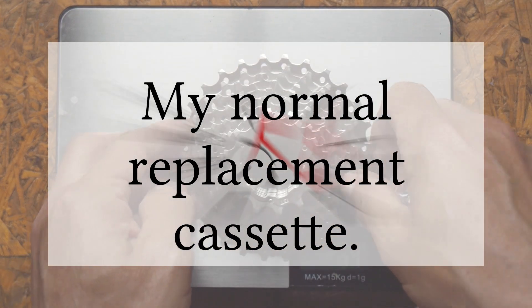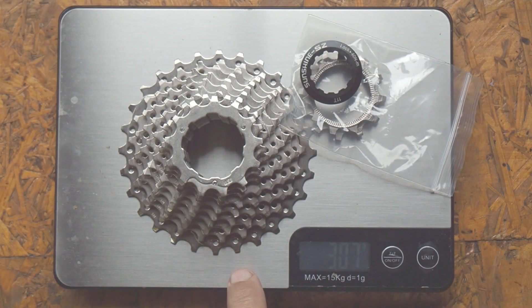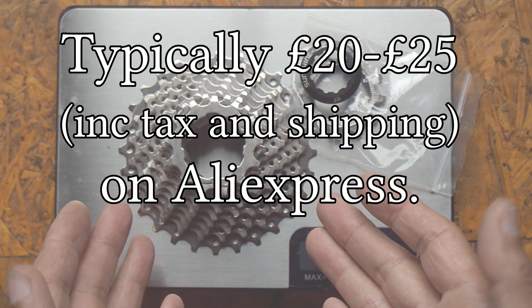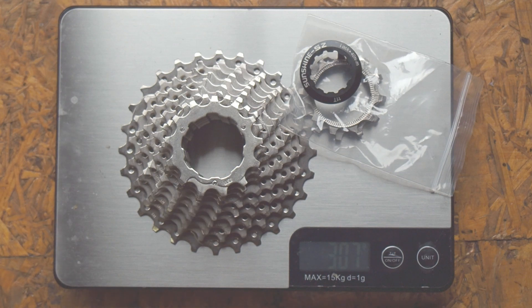I normally use cassettes like this from AliExpress. Again, it's an 11-speed, but with 11 to 28 teeth. However, I usually modify these to give a cassette with 13 through to 28 teeth. I use these because they're roughly a quarter to a third of the price of a Shimano cassette. This comes in at 307 grams, so it's a bit heavier than the Ultegra cassette.